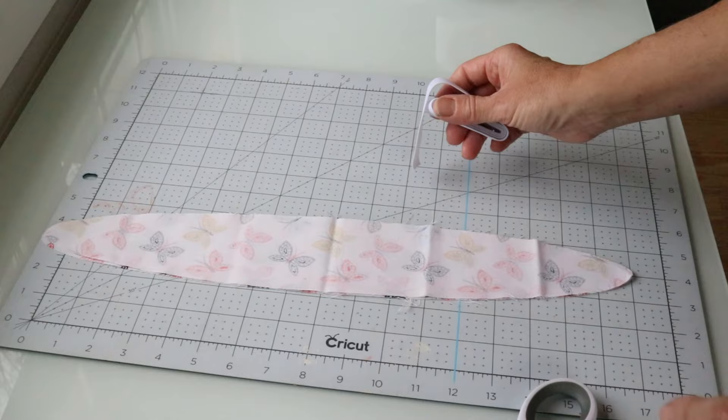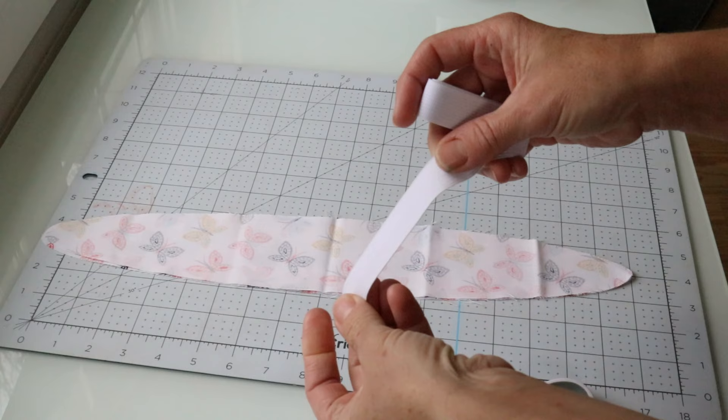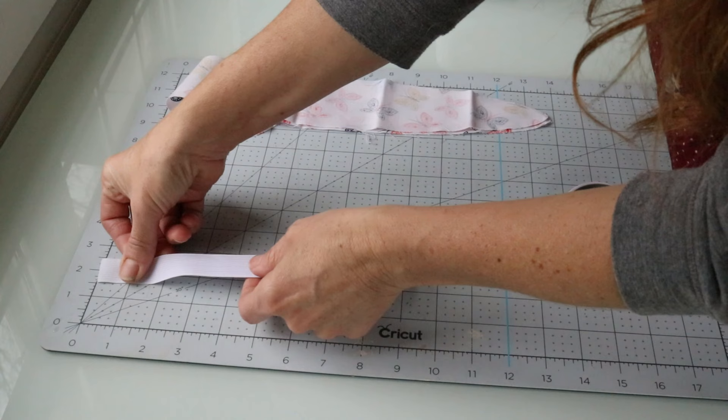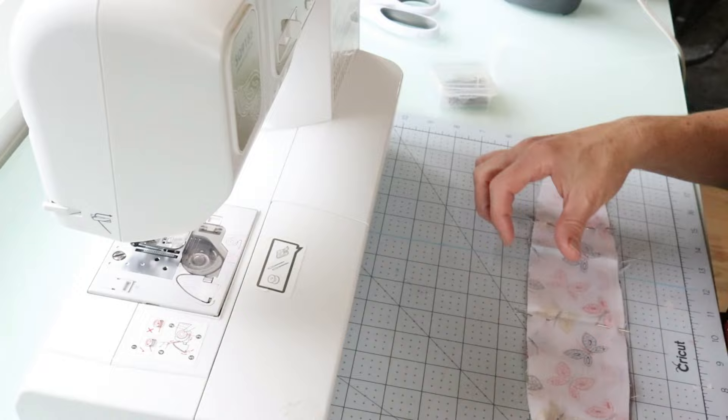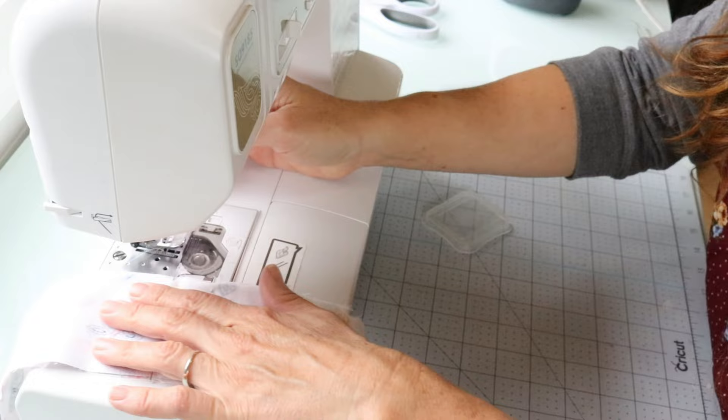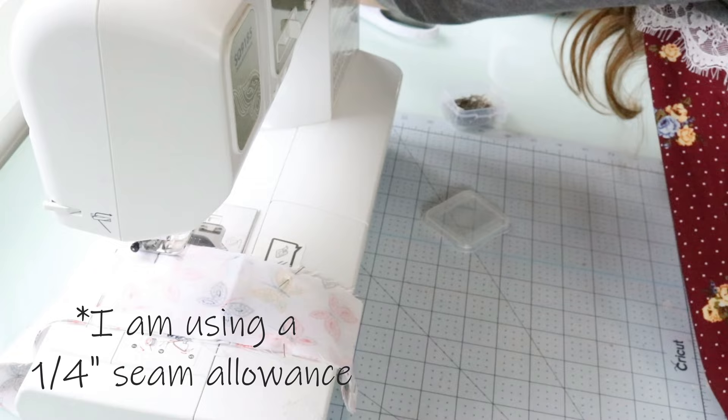For this project you'll also need a piece of elastic — I'm using three-quarter inch wide elastic and cutting mine about four or five inches. You can cut it longer if you want the headband to fit more loosely or fit a larger size. I'm going to sew this to the ends of the headband. You also want to place the right sides of your fabric facing each other when you sew, and leave a little opening like we did in the face cloths so you can turn this out.